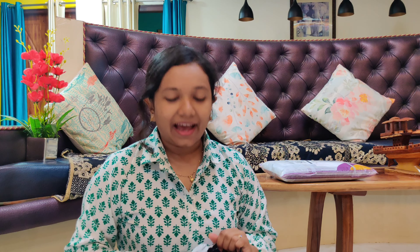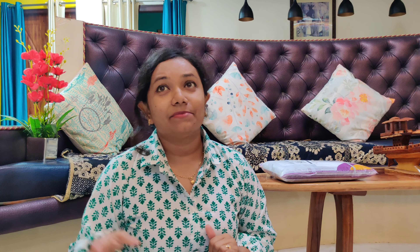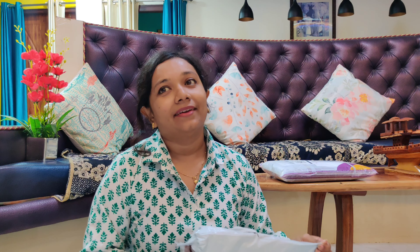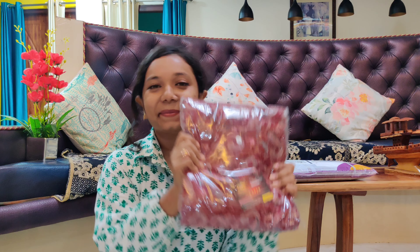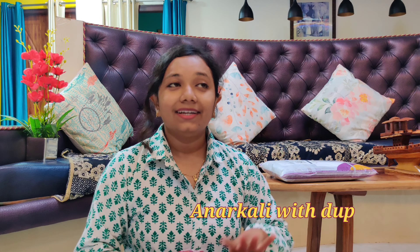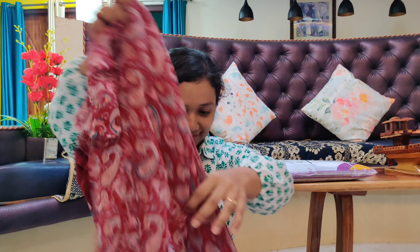Wow, I was not expecting this — the quality is really good, guys. It has a dori at the back for tying. It's not a very deep back — just a small opening with a dori. I actually love the combination I ordered this for. This came out really beautiful. Let's quickly try it on.